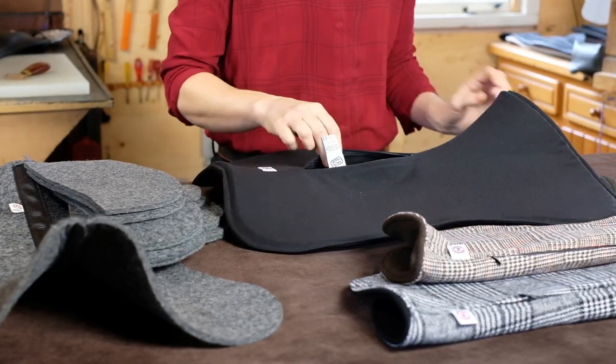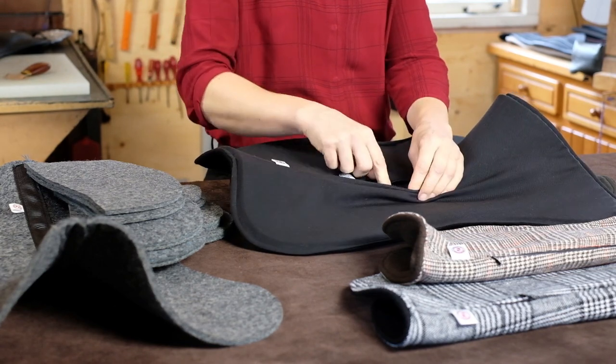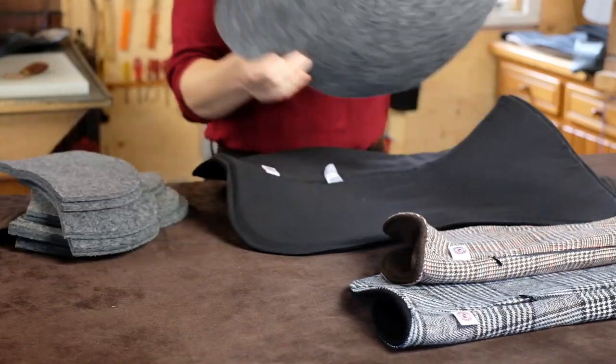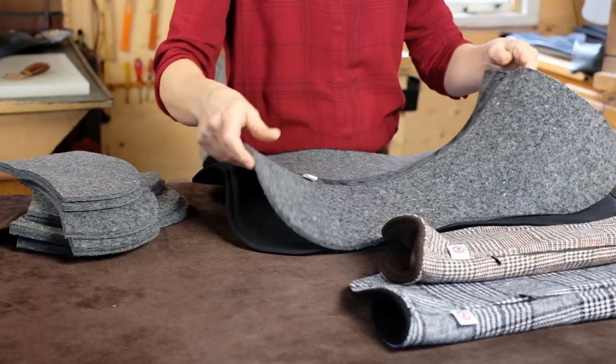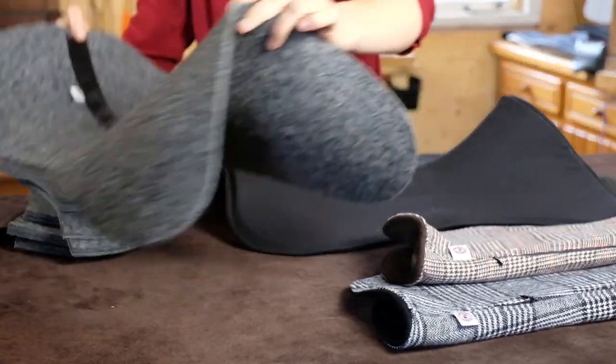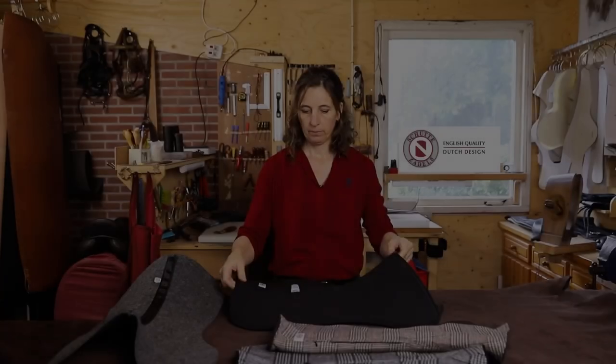Door deze opening — dat is een ritsopening — kun je een basisinlage plaatsen van een halve of een hele centimeter dik. Hier voor me heb ik een halve centimeter. Als basis kun je meteen ook weer even goed de uitsnijding zien. En in deze pad heb ik de centimeter. Ook de basis is van een wool kwaliteit, woolfilt, dat dus heel goed warmte regulerend is en ventilerend voor het paard.